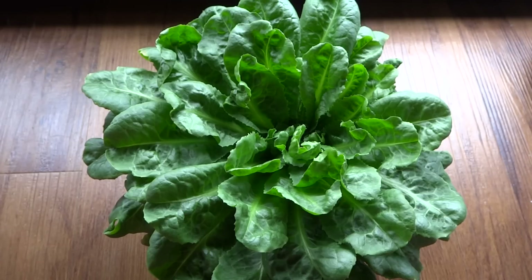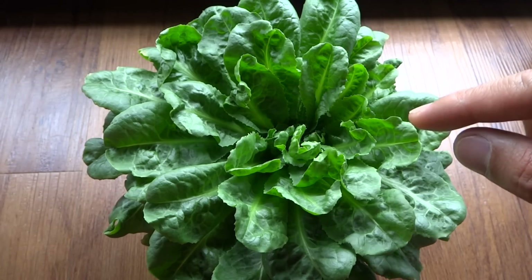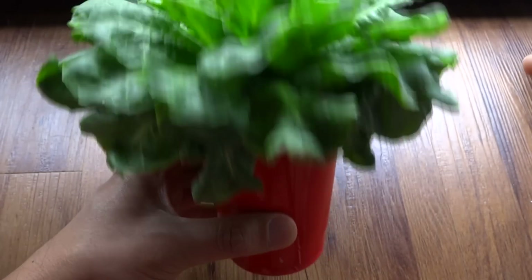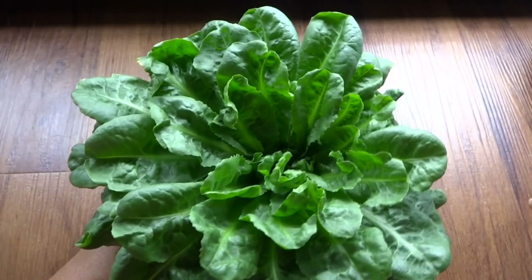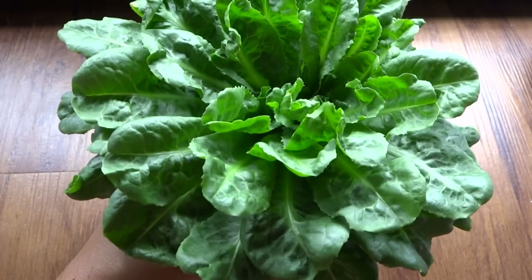Hey everybody, just thought I'd show you a really neat experiment I've been working on since probably February. I didn't document this really well because I didn't think it was going to last this long. Initially I found this lettuce inside one of my pepper cups, the same cup as this. It was growing really well so I decided to move it out of the cup on its own and I've let it grow in this cup since then.